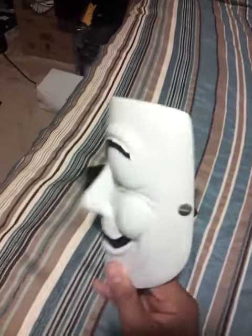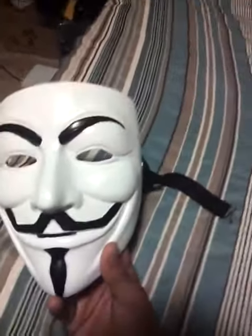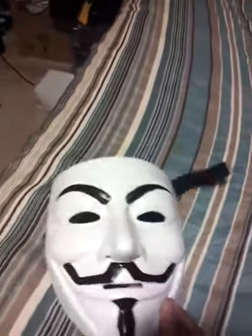That's it for this review of the V for Vendetta Guy Fawkes anonymous mask. Hang loose guys.